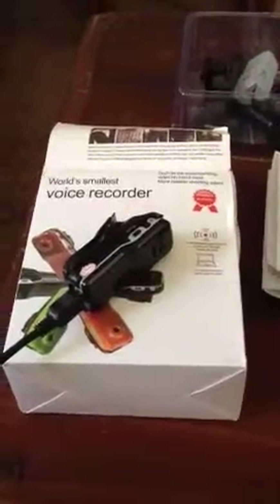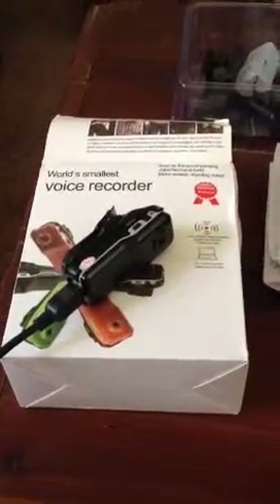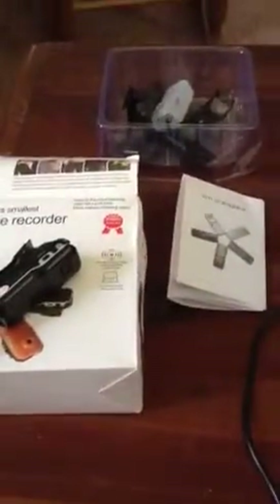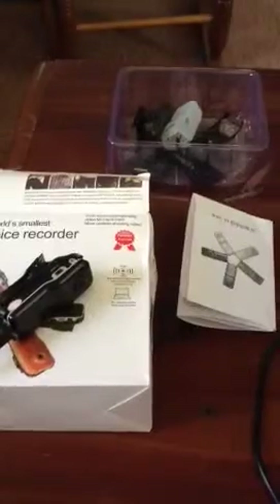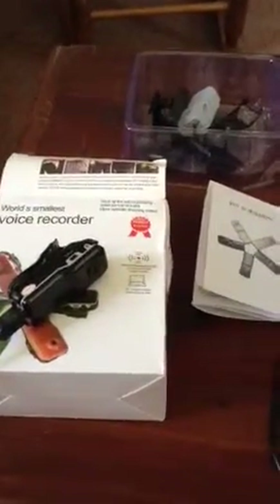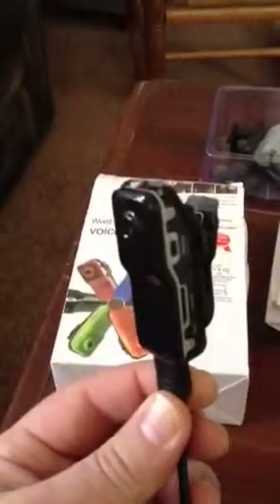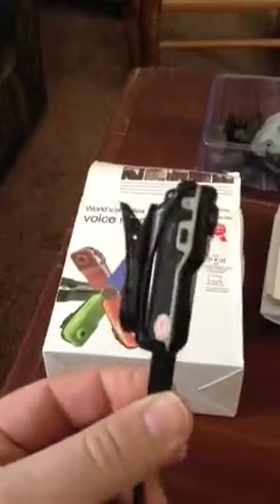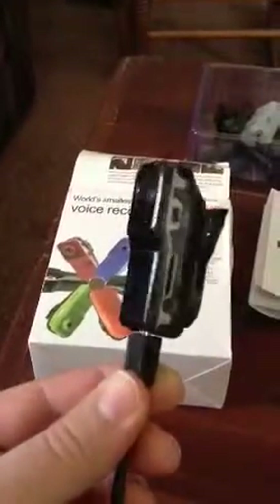I'm going to do a quick review of the world's smallest voice recorder. I ordered it online from dhgate.com, it was like $10, I got it shipped in from Tokyo or Taiwan or some place, it took two weeks to get it. I wasn't really expecting a lot for $10, but aesthetically it was a lot nicer than what I thought it would be.